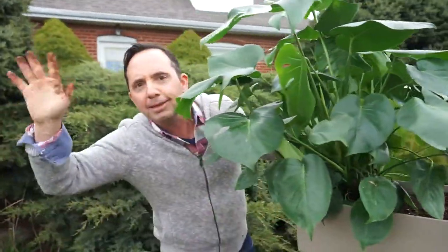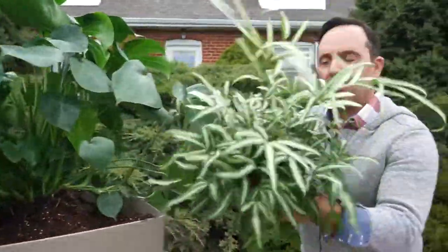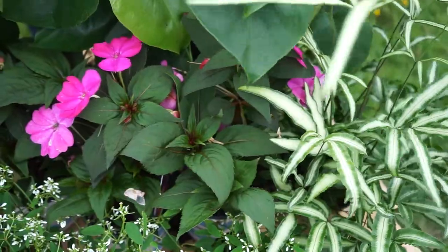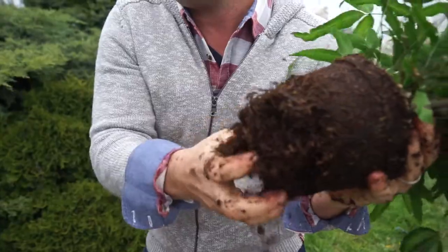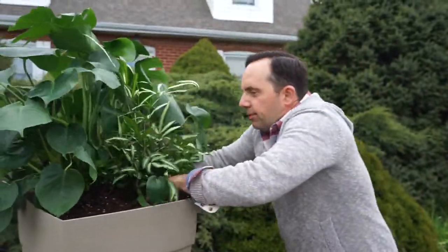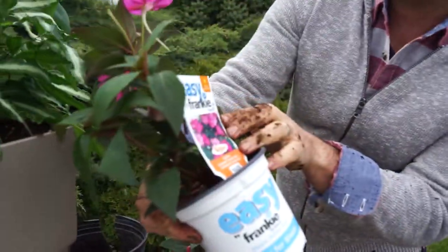Now to add a little bit of color and foliage, I'm going to put in a fern — this is a painted fern. I'm going to break up the roots; I do that every time I plant to make sure those roots don't grow circular and will pop out to the sides. That beautiful little fern goes right there.